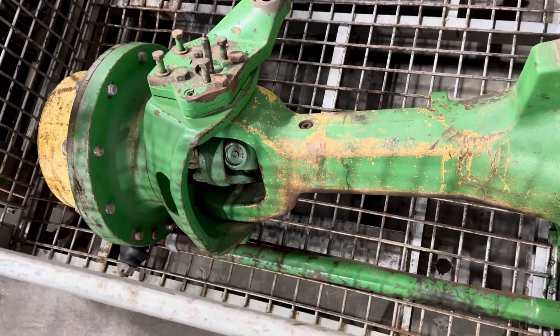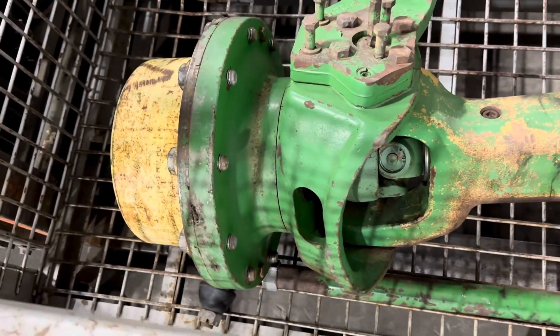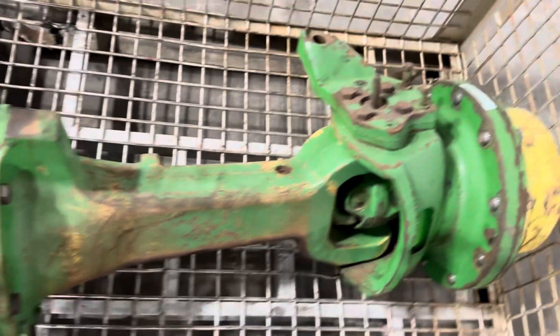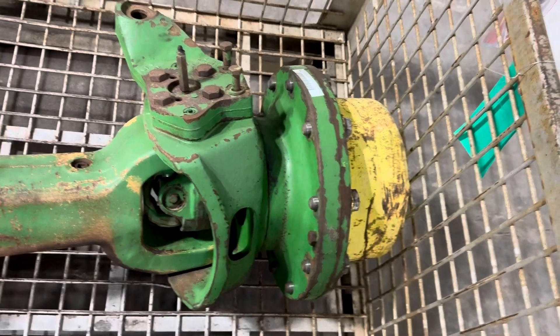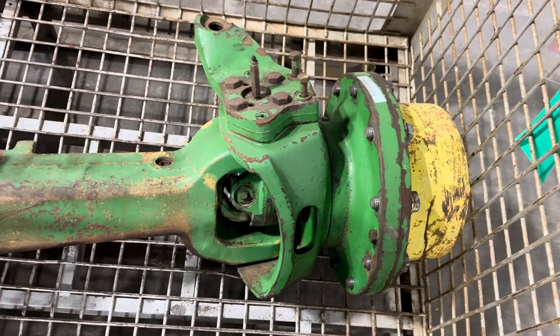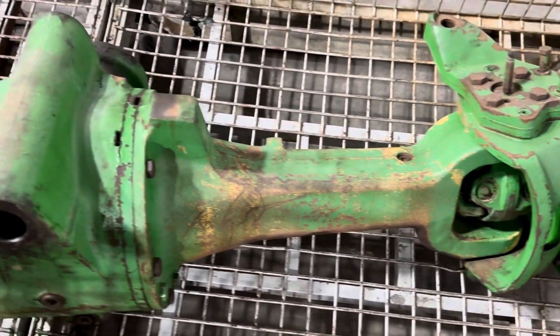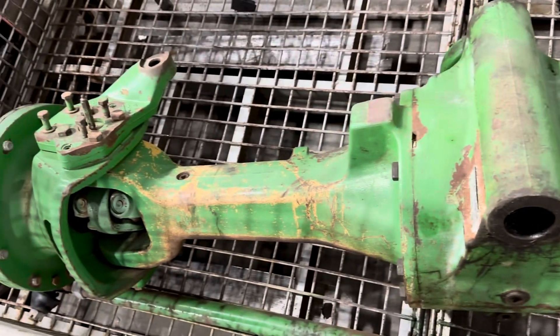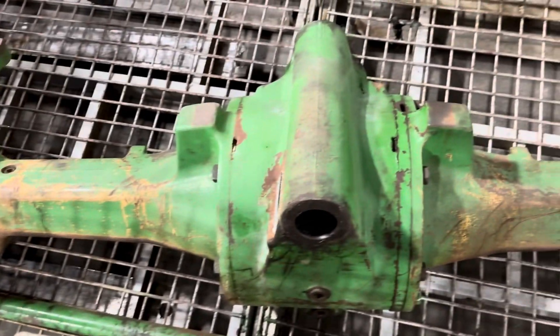Sometimes we sell the center section — we usually have the axle housings — and sometimes we sell the final drives. The final drives are not that expensive new, and there's some aftermarket pieces out there, so we don't part a lot of those out. Mainly this is for the design of the axle or to identify it.